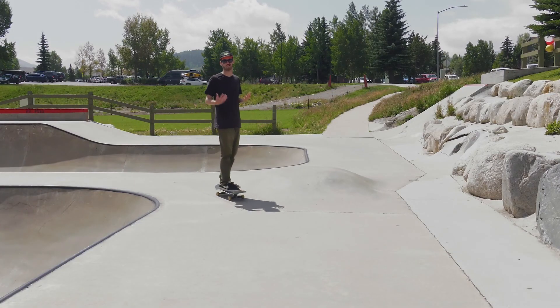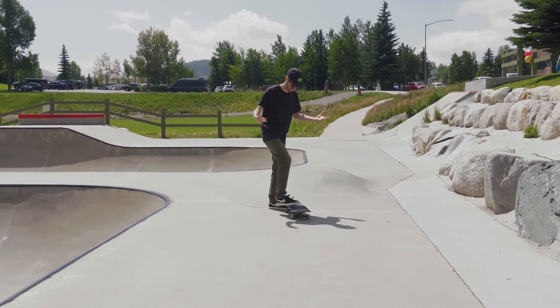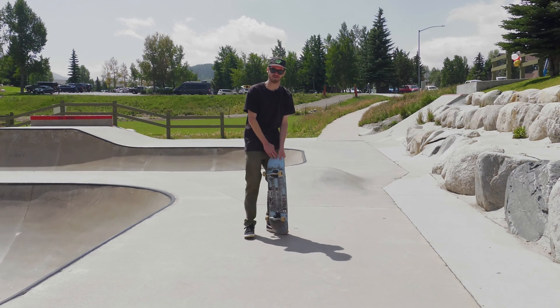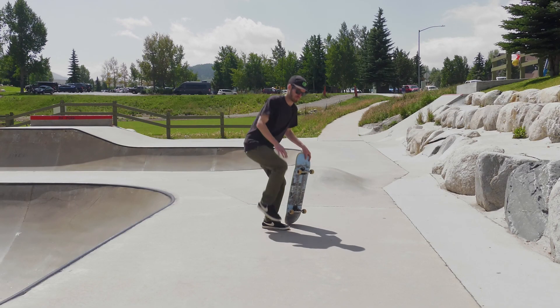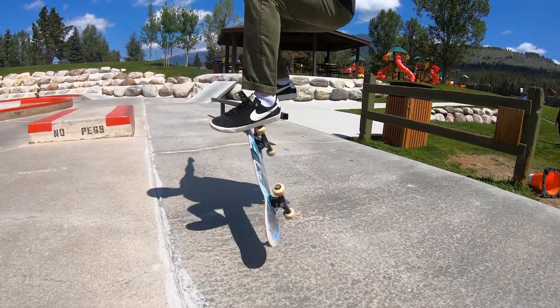One of the most common questions I get is: how do I keep this board underneath me? Well when you flick and when you pop it's all about keeping your body weight going forward when you flick. Because if you just kick that board it's going to go up in front. So when you pop and you flick you've got to jump up on top and land right on the bolts.